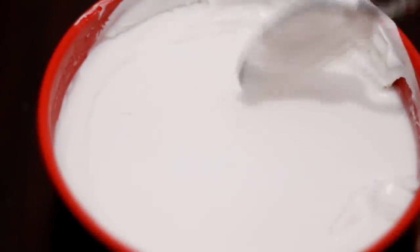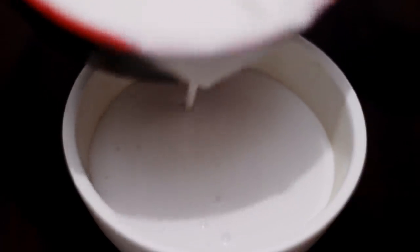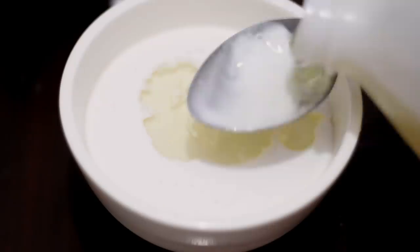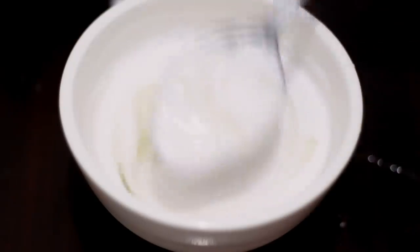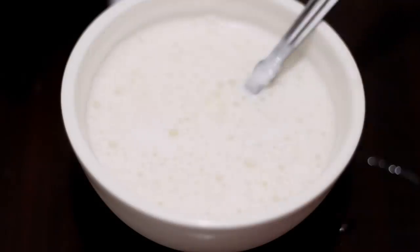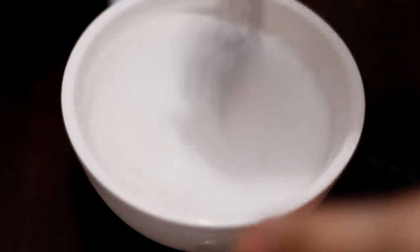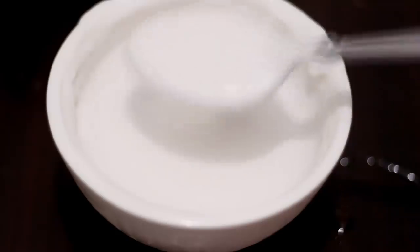Now I'm making the hair growth mask bar. I'll use one cup of coconut milk, add three tablespoons of castor oil, two drops of peppermint essential oil, and three drops of frankincense oil. Then mix it well until you get this frothy, ice cream-like consistency.